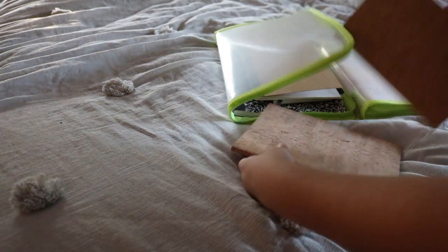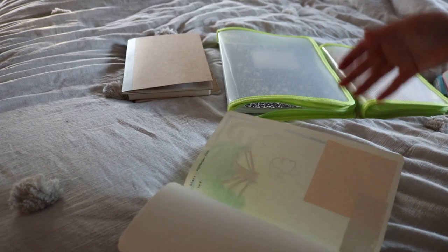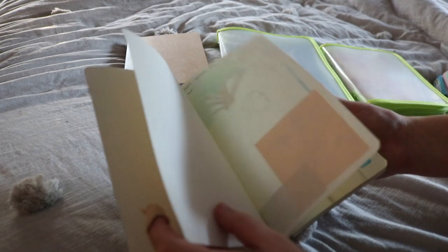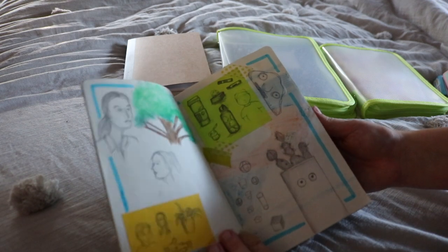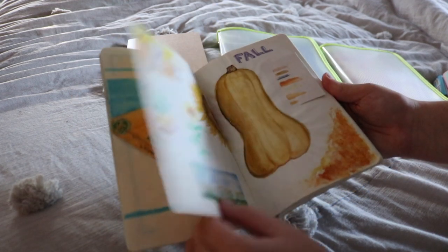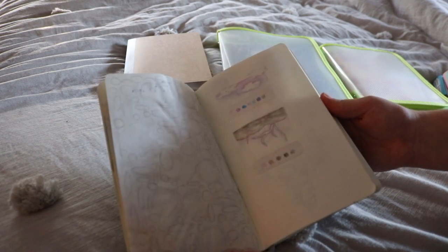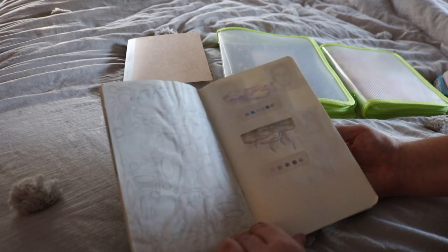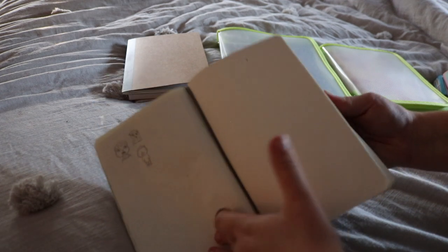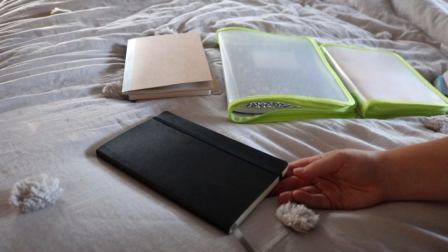I have no idea what this journal is — it's a Moleskine so it's really nice. This one was a sketchbook I guess; I was trying to start a sketchbook in September of 2019. It has some honestly not-great drawings in it, though the sunflower is not that bad and I kind of like the squash. That's literally as far as I got. I have a ton of other sketchbooks, so let me know if you want me to go through all of my art journals.